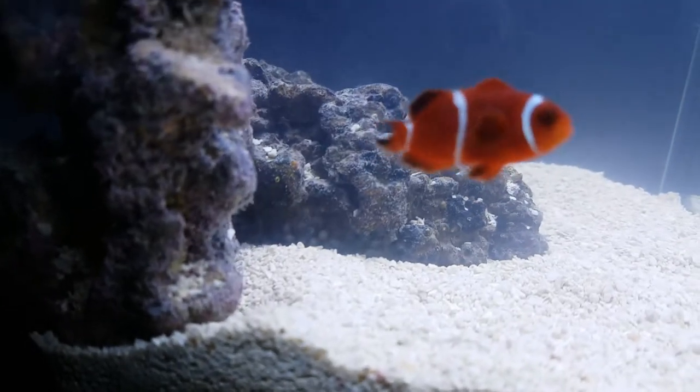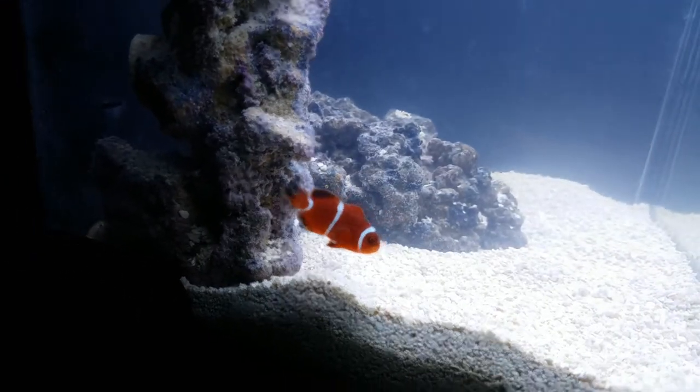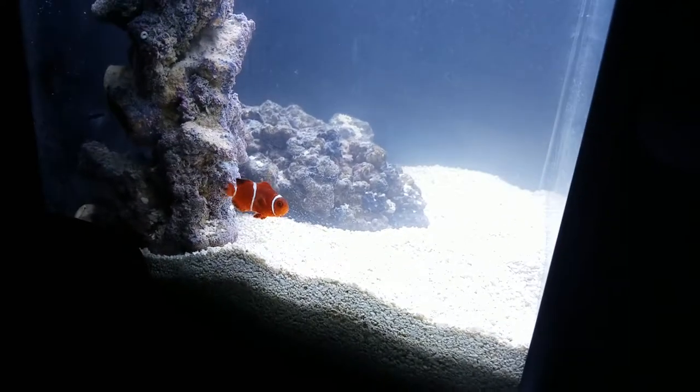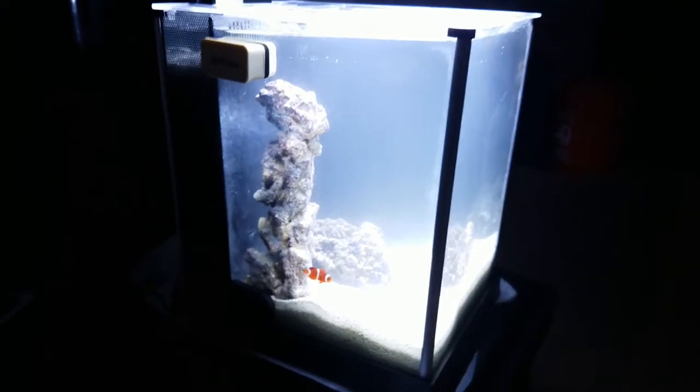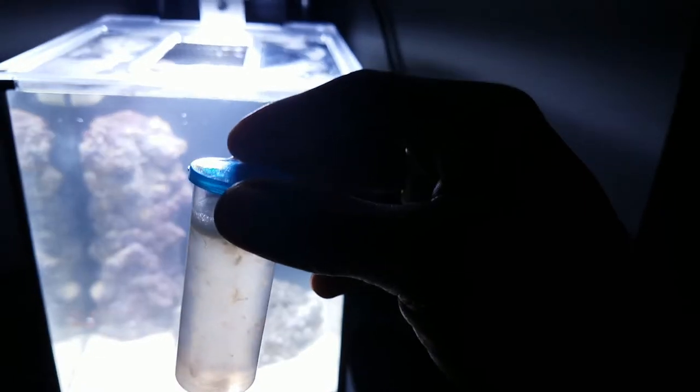His tail has a big chunk missing, so to do him a favor and also use him as a guinea pig, I've moved him to the 2.6 gallon Fluval Spec 3. I've already added the biospire — the whole contents of the 3.38 ounce bottle — and I've mixed up some frozen shrimp.